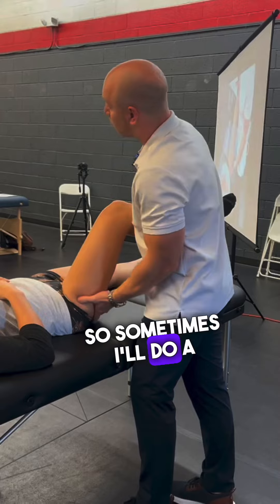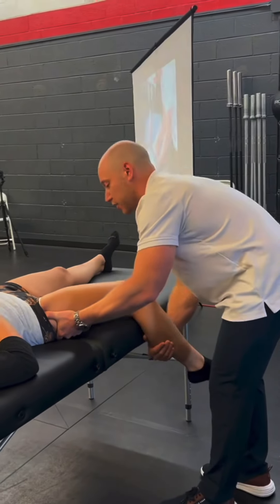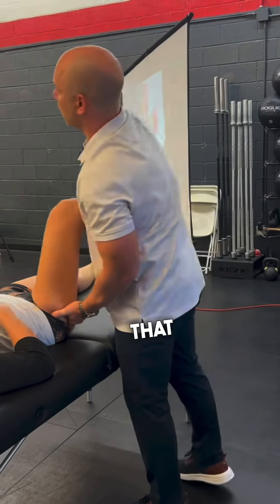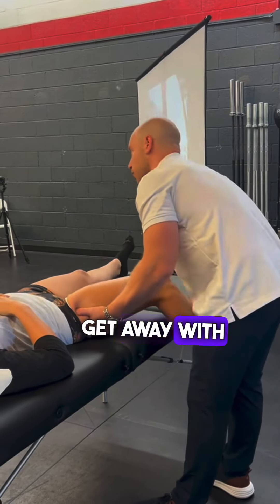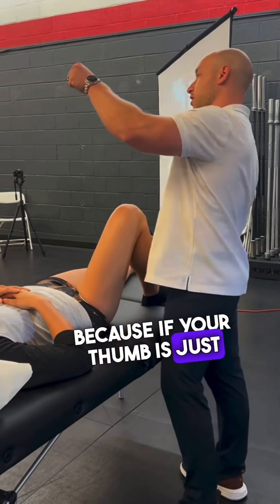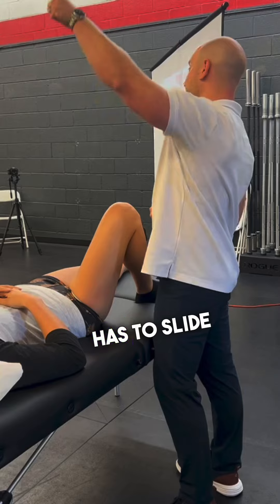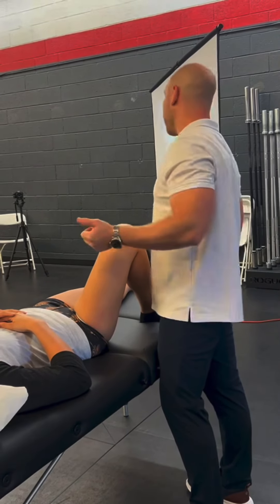So sometimes I'll do a trigger band as I move their body through a deep range. Remember how I was taking the leg off of the table? You can almost get away with doing the trigger band with movement, because if your thumb is just in one position but you're moving the body part, your thumb has to slide up anyway, because it's just sliding as you move that body region down.